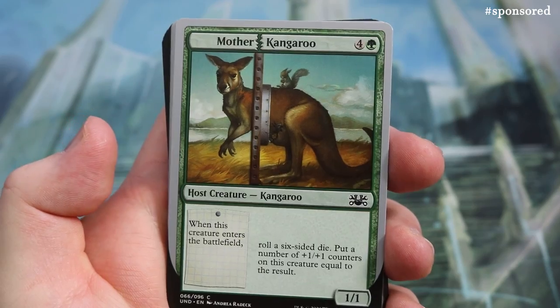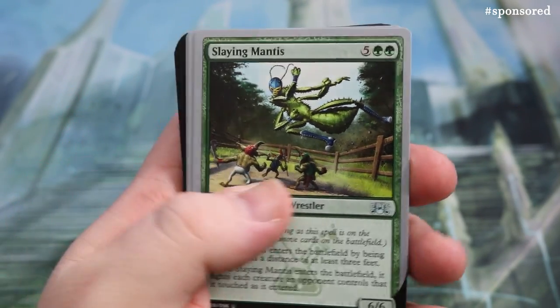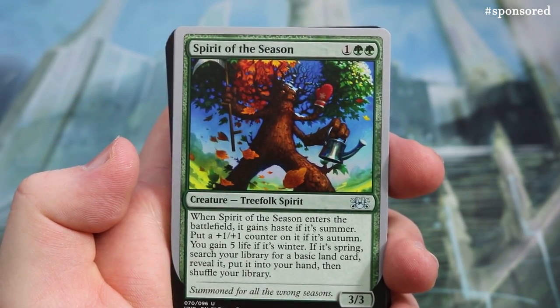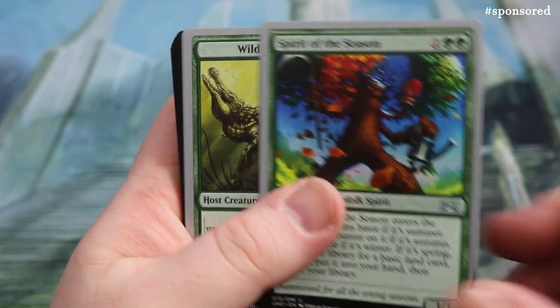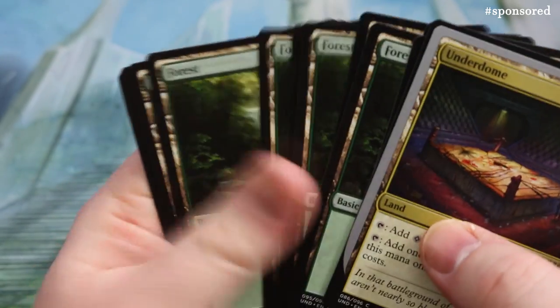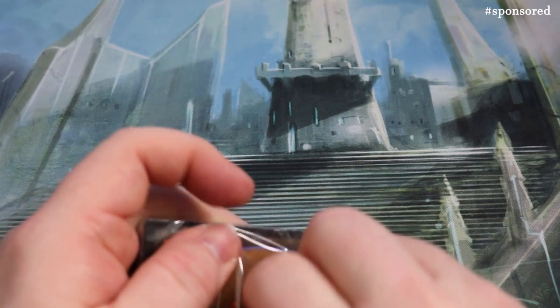Bronze Calendar, Elvish Impersonators, Free Range Chicken — hilarious. Growth Spurt: lovely art — roll a six-sided die, target creature gets +X/+X until end of turn where X is the result. Then a half Squirrel, Mother Kangaroo, Slaying Mantis, and Spirit of the Season — a 3/3 uncommon that gains Haste if it's summer, so it's better in summer. Wild Crocodile, the Underdome, and then all the Forests. That's the green pack done.